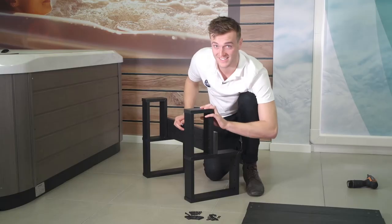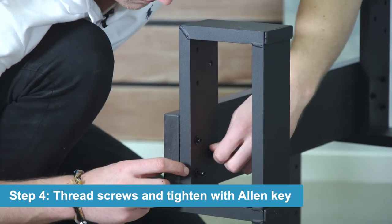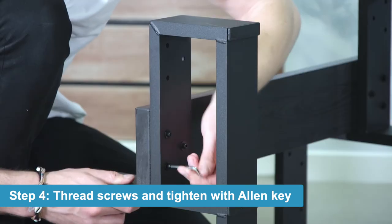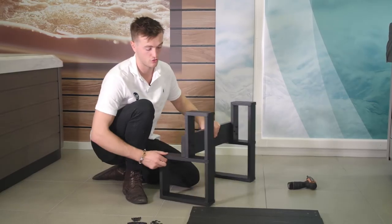Now that we've done that side, we're going to jump across to the other side and do the exact same thing. Now that we've got both of those first two in, we're going to do the next part on top.